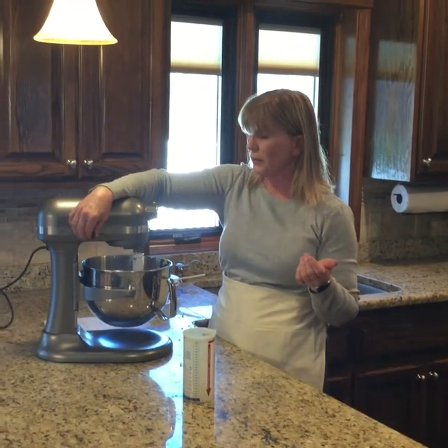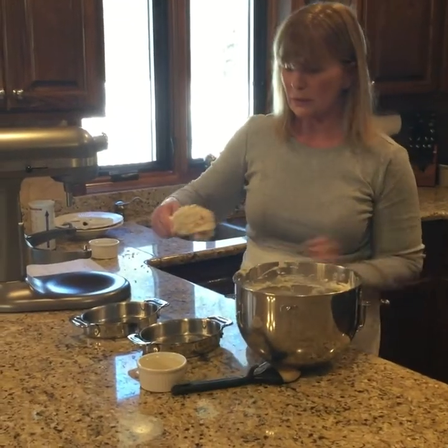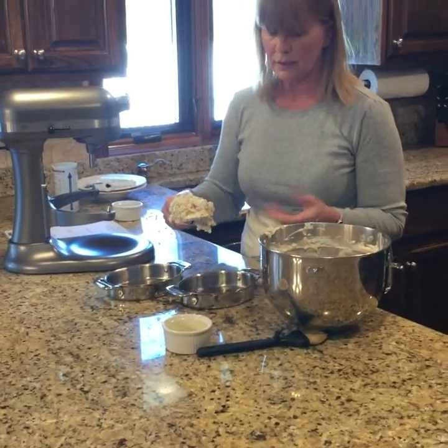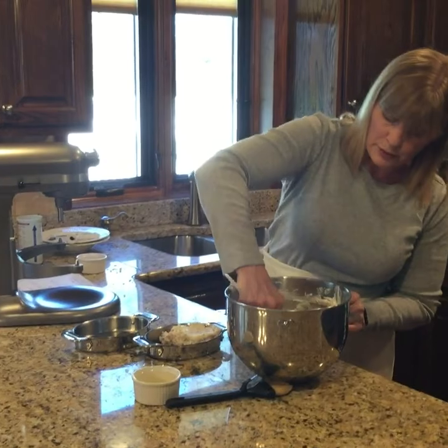Mix it until it's totally incorporated. Now I put them into these little pans. I usually use some nonstick spray on the bottom of the pan so things don't stick.